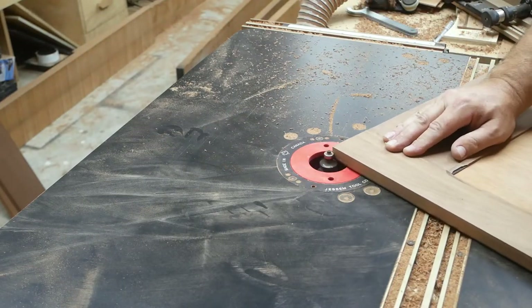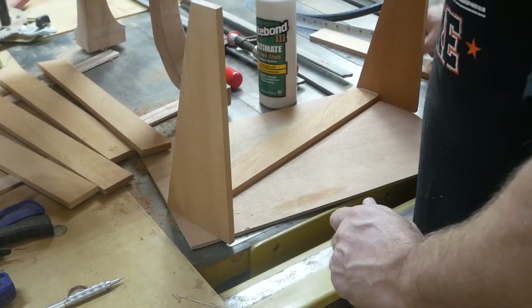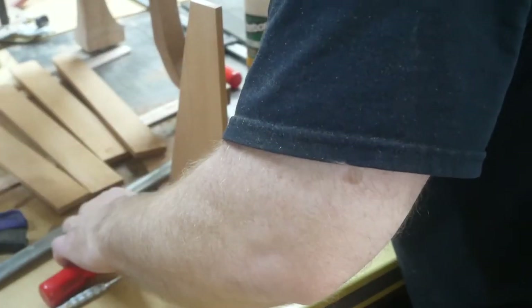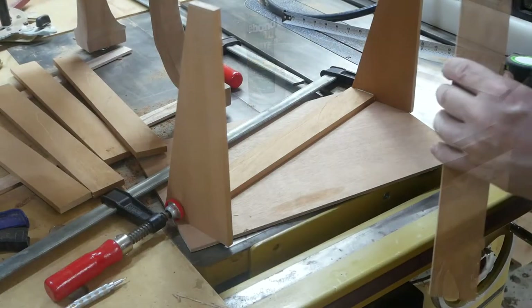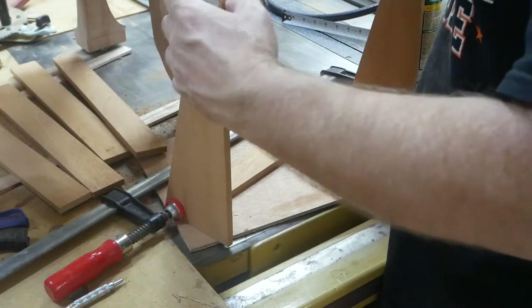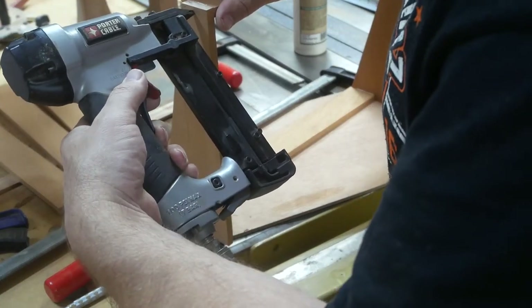Now I'm just doing a round-over on the door. Here I'm beginning to put together the baskets for the cigars — this is what you use to store your cigars inside the humidor. Once again this is Spanish cedar, and I'm just using glue and my pin nailer.